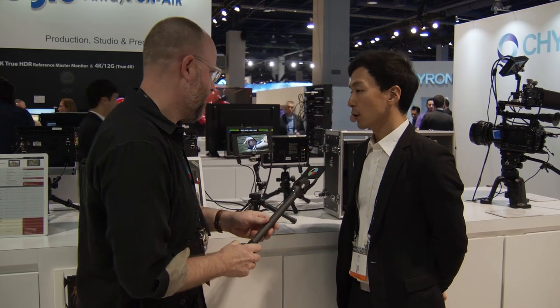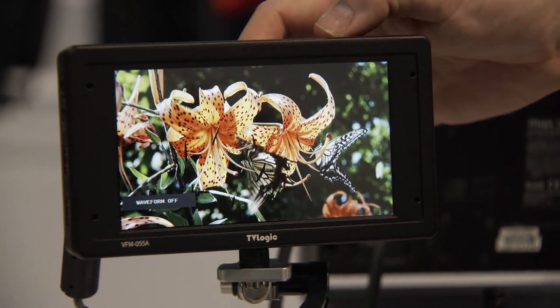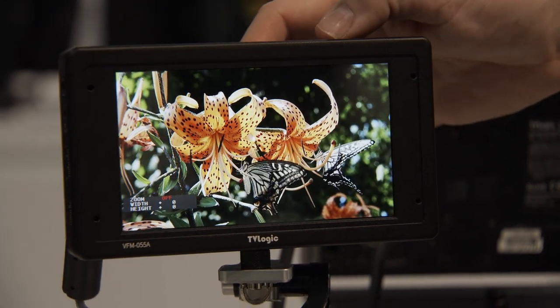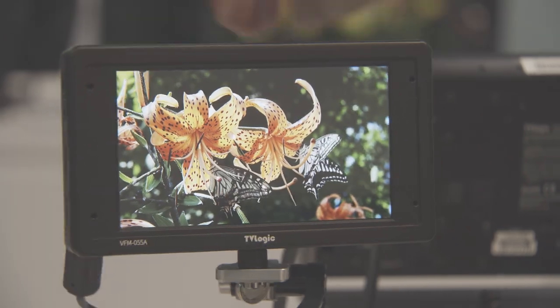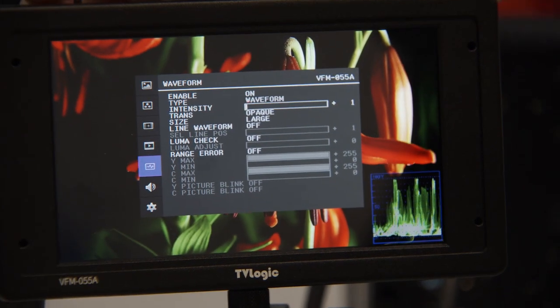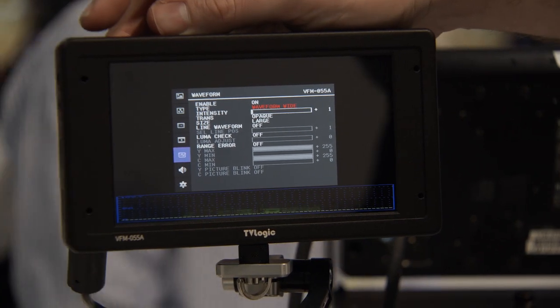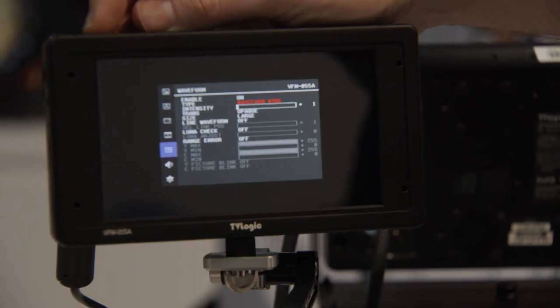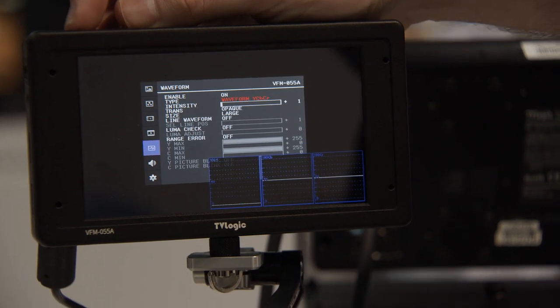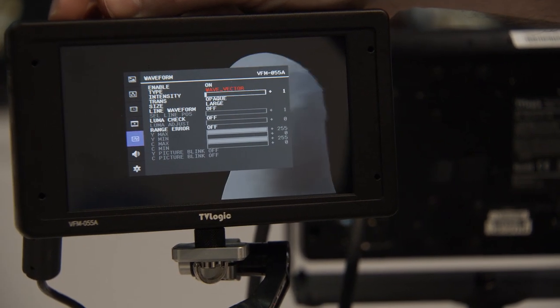So this is called the VFM055A, and it is a 1920x1080 full HD monitor with a 10-bit OLED built-in. So this is a 10-bit display? Yes, it is. It covers a wide color gamut, so to utilize that, we have implemented 3D LUT capability and also an HDR emulation feature. You can import an external 3D LUT, build a 3D LUT and put it in there. It also has a linear camera lock and linear conversion as well.